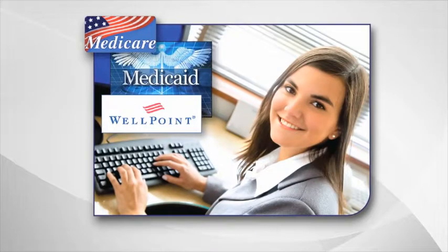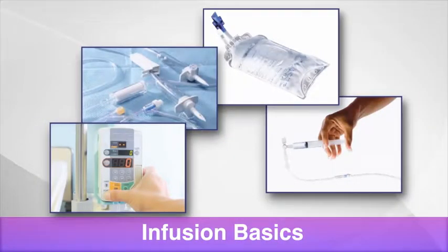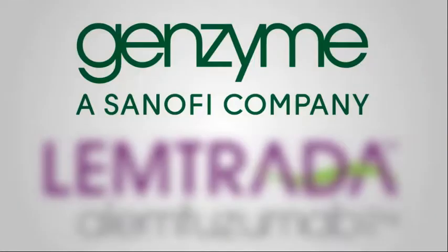Finally, you'll get a review of procurement basics and infusion basics. See you at the Lemtrada initial training meeting.